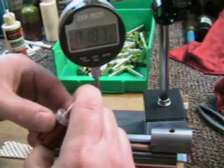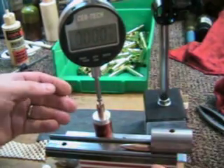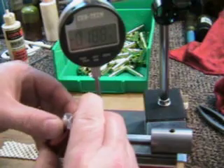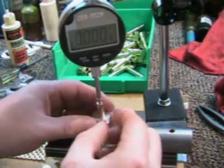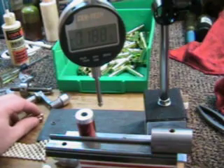Then grab another one, push it in consistently — that zeroed out, it's the same. Do the next one, push it in, be consistent, set it down. It's pretty much the same. That's how I do it, and I find it to be quicker than using calipers and easier on the hands.